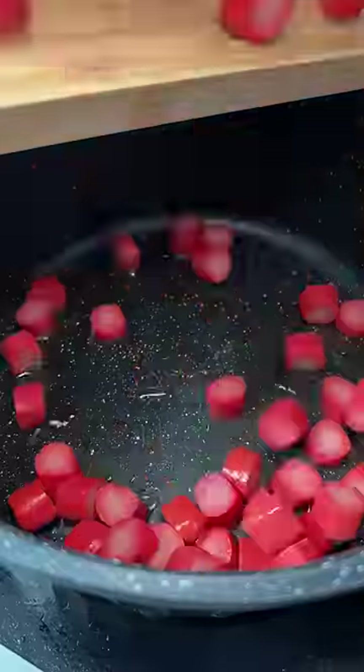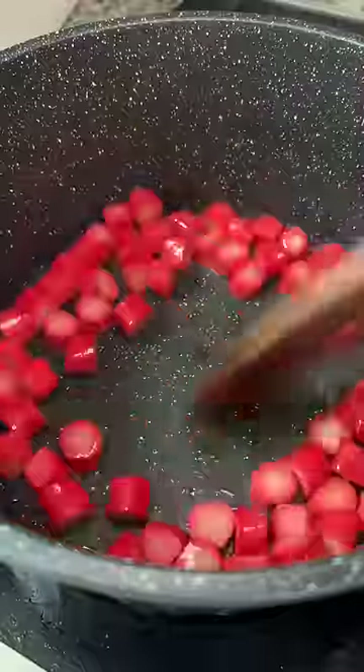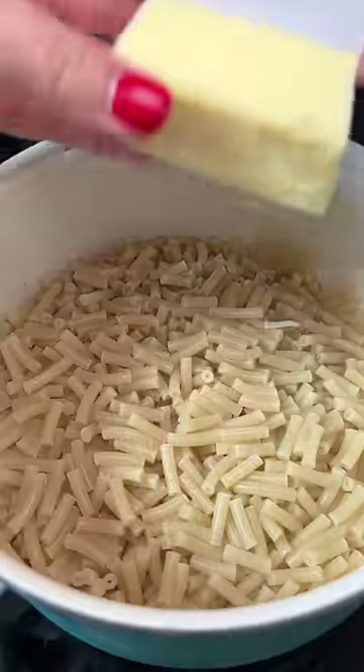To help the hot dogs cook more evenly, I sliced off the ends and then just cut them into thirds. Nonstick pan with a little bit of oil and then tossed the dogs in. Got them nice and toasted and then made the boxed mac and cheese.